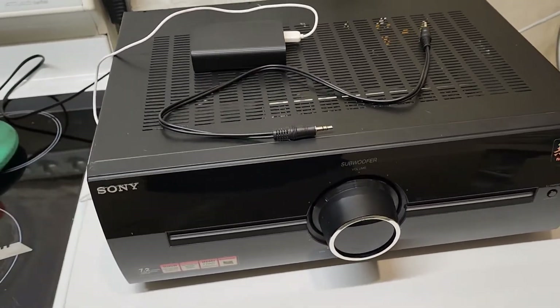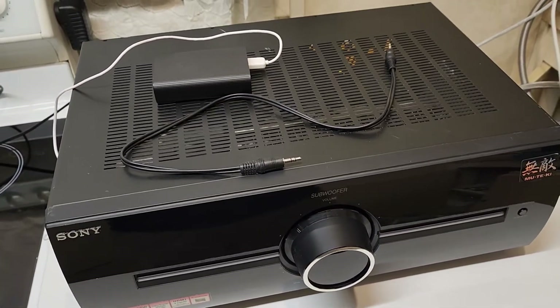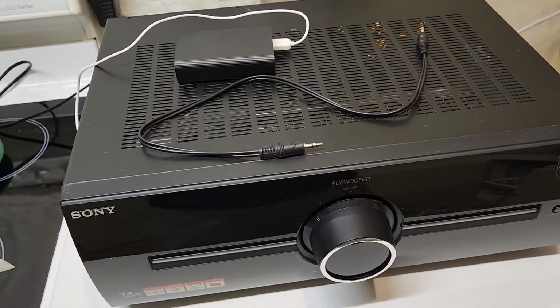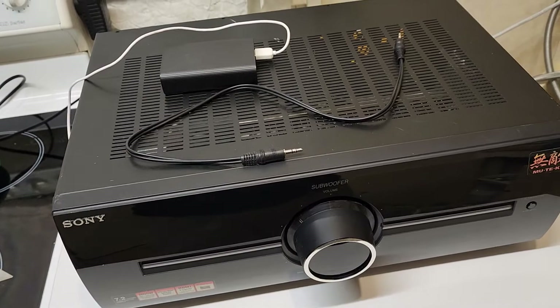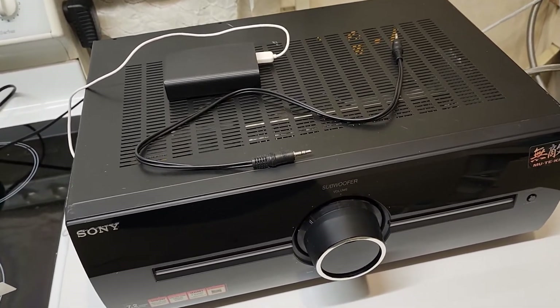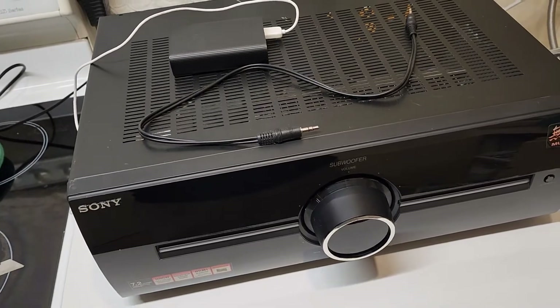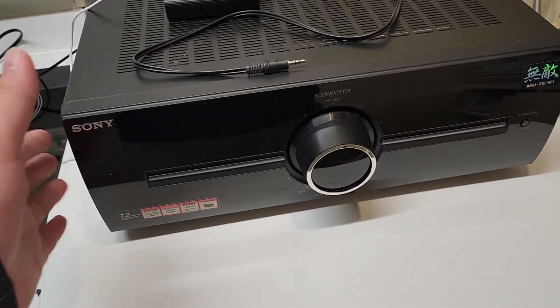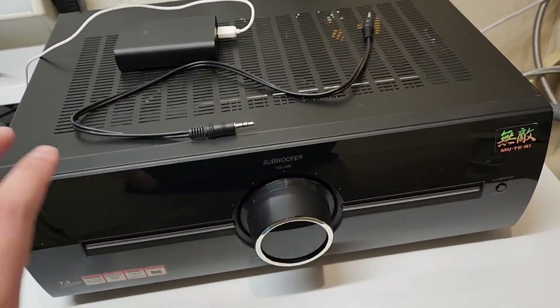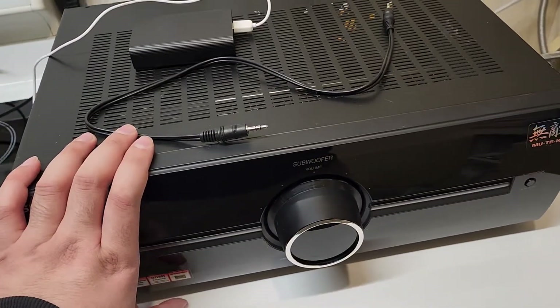This is one of the Sony Muteki subwoofer amplifiers — this particular one is a TA-KMSW500. It's an external subwoofer amplifier for their 7.2 channel home theater system. It's a separate unit with a similar form factor that usually sits on top of the main unit, which handles all the mids and highs, while this one powers the two subwoofers.